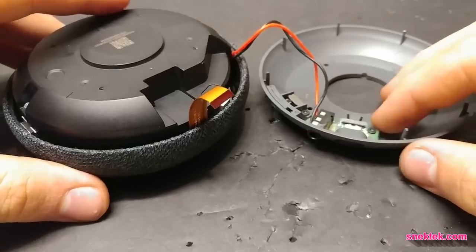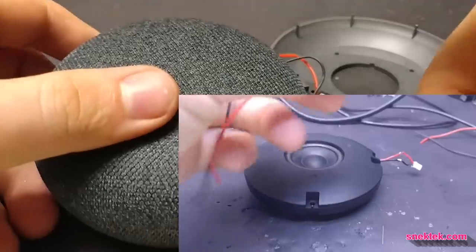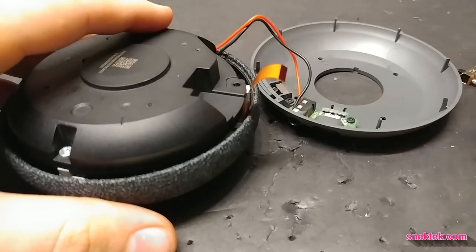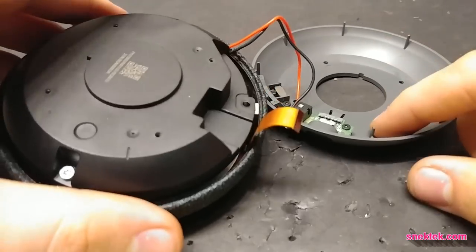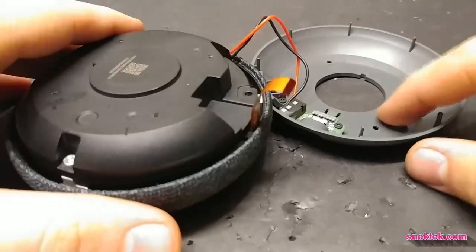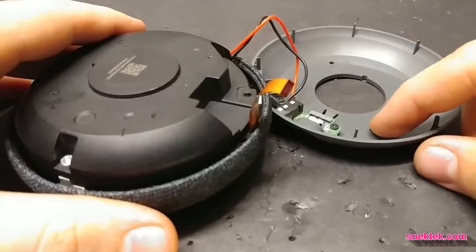A lot of you guys on Reddit were wondering if the Home Mini built-in speaker is also on while playing through the auxiliary, and the answer is yes, it is. I'm going to be adding a switch to be able to control whether or not the built-in speaker is on or off. You guys also wanted to know more information about the wiring, so I'll be doing that.